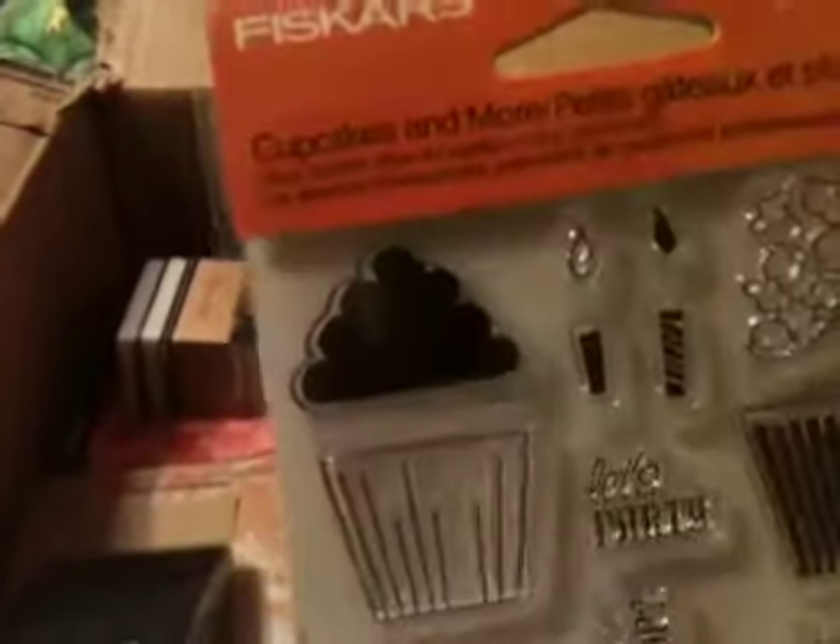So thank you Tim Holtz for being creative with that. I also picked up this stamp set from Fiskars — they're cupcake and more. I am a cupcake freak, so I just had to have it. And here's another one — it's a sanding grip from Tim Holtz. I've been wanting one of these and I went ahead and ordered it. And I think it was 40% off — most of this stuff was 40% off. This is a blending tool.